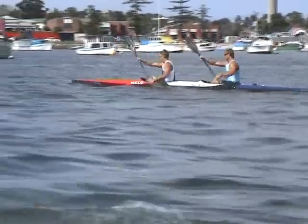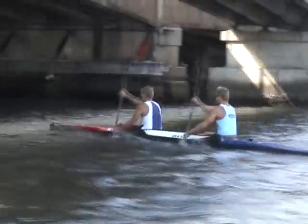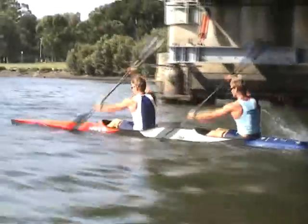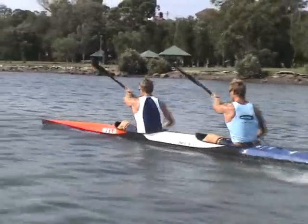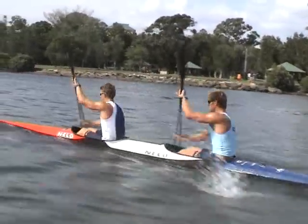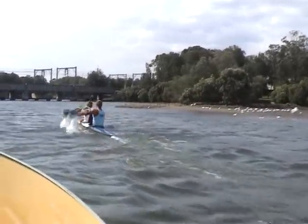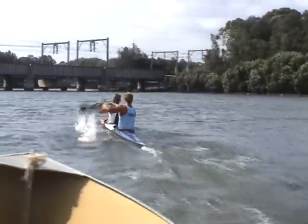Looking very good boys, you're really just snapping it along. It's the first 5-12 minutes, looking very distressed. Your breathing is excellent. Don't want to get any more upright, Tony. Timing is very, very good.